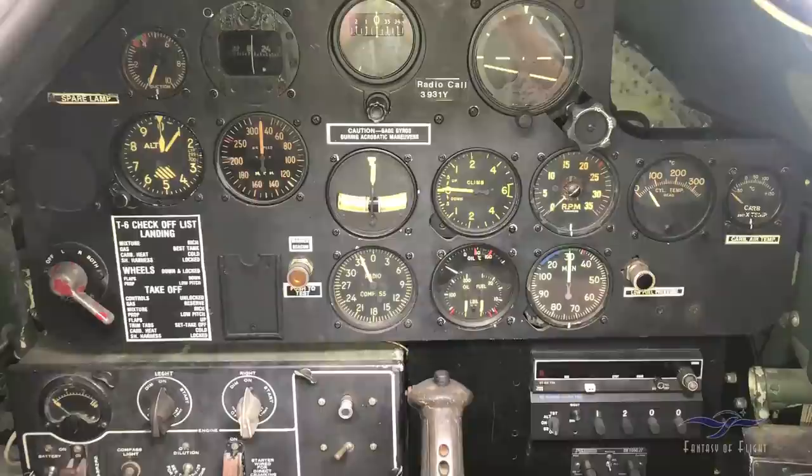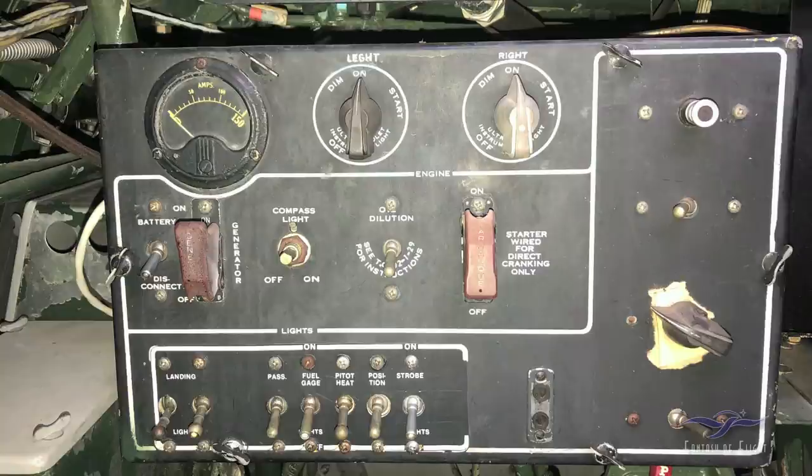Moving down to the lower panel on the lower left, we've got the electrical panel. On the upper left is the ammeter — that basically tells you the generator is putting out power to charge the battery and maintain the electrical system. To the right are left and right dimmer lights for the cockpit for flying at night. Down below in the middle is the battery switch — you'd turn that on to turn the battery on. The disconnect below is for using an external battery cart if needed. Once started, you'd turn the battery on — that's your master switch.